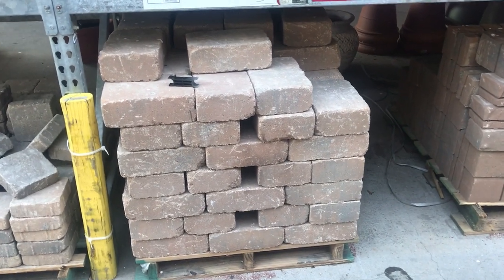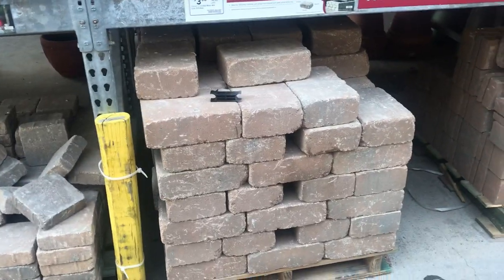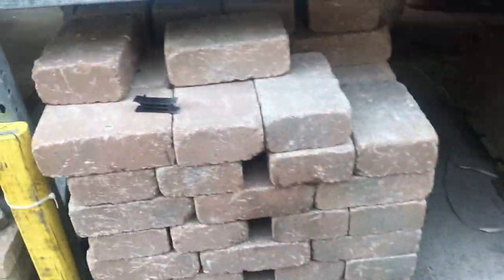They don't have regular cinder blocks here, which is weird — I've been looking around the aisles and haven't been able to find them. But honestly, a regular brick works too; I just need it to hold the board. I need one more though. Here we go — the important part of this trip, at least one of the important parts.